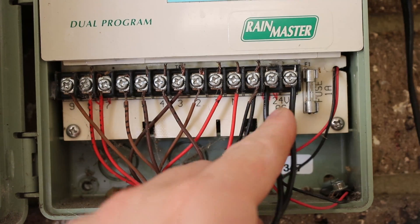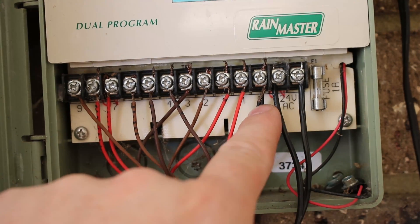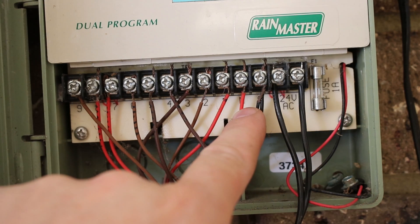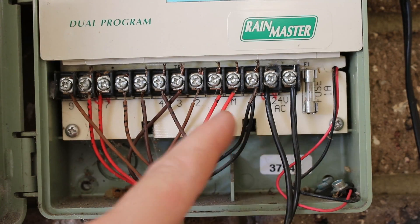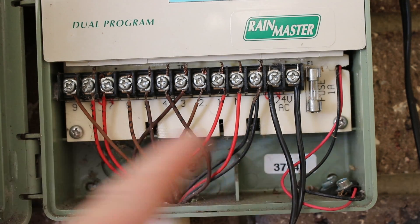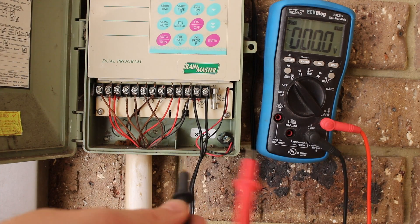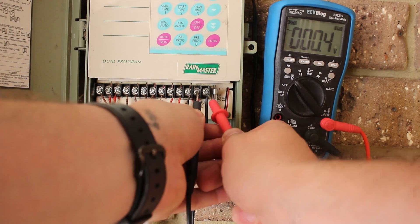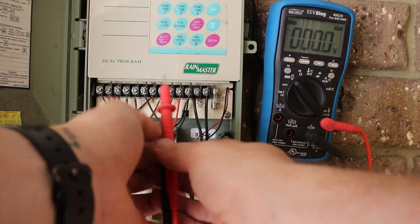Here's basically how it's wired: it's got a 24-volt AC input, a common, a master solenoid, and then nine channels — one wire for each solenoid going to each zone. If you take a multimeter you can measure across the input and confirm that your input power supply is okay. In this case it's reading a little bit higher than 24 volts AC, but that's fine.